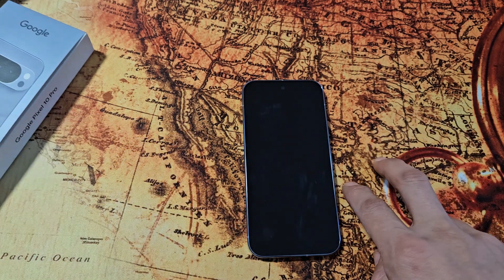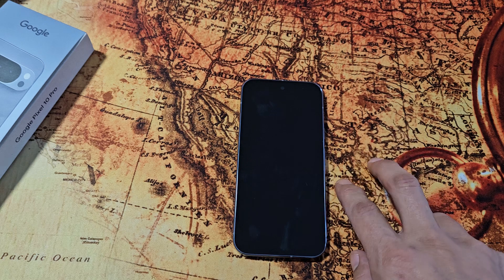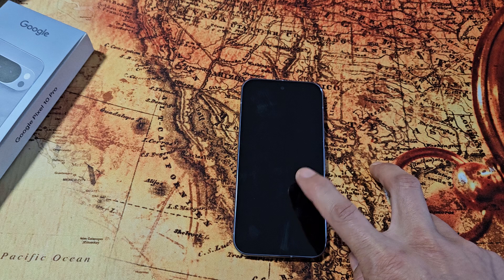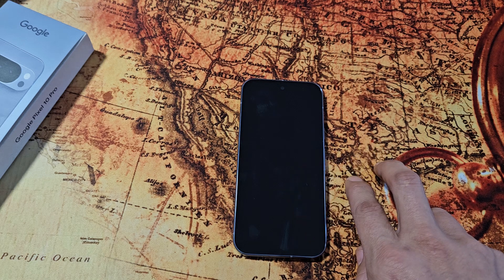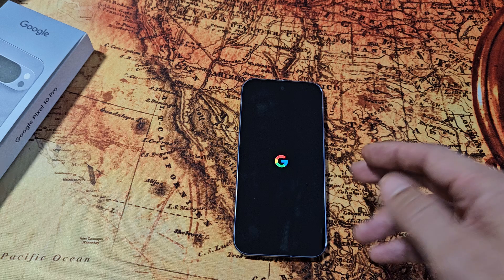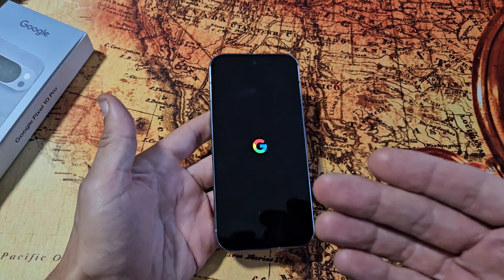You have to be patient here. We should see a Google logo appear here shortly. There it is — now it's booting up. Once it boots back up, hopefully now you are out of the black screen.